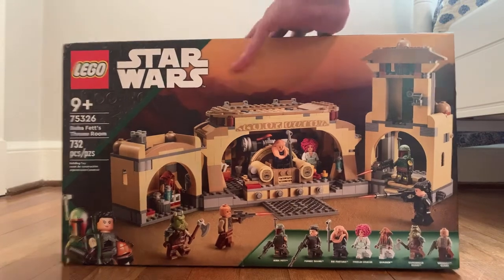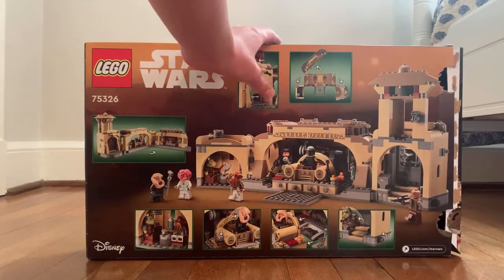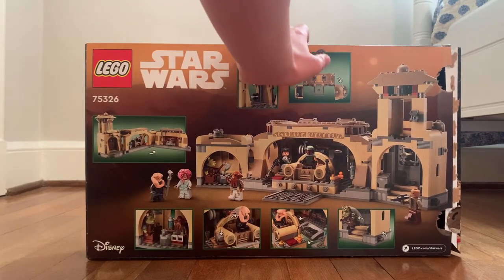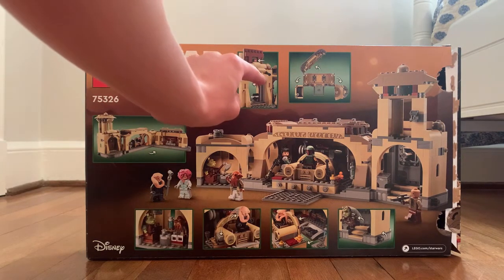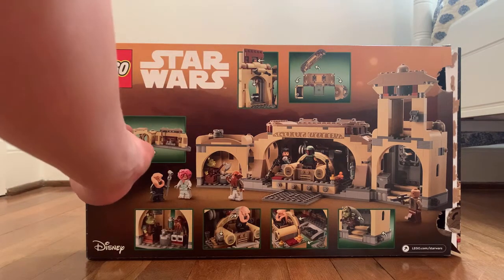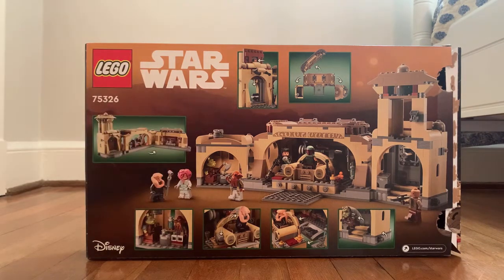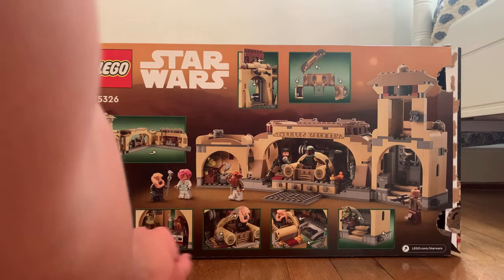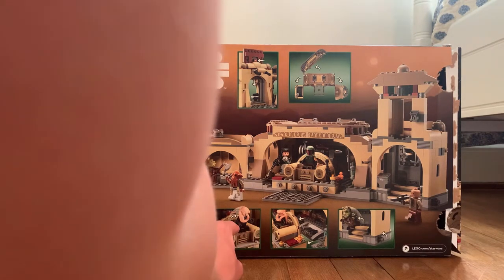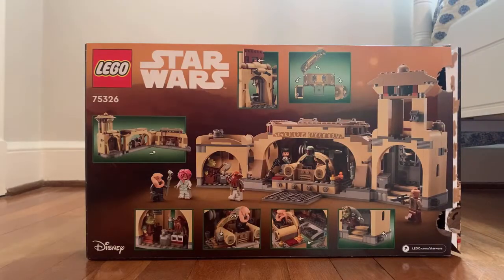On the back of the box, you can see various details. You can turn the sides and doors. You can open the door and close it, which is cool. And a great thing is you can split these two in half. There are chairs and a table, Bib Fortuna coming out of the chair, moving the chair forward and backwards, and a Gamorrean Guard jumping off the stairs.